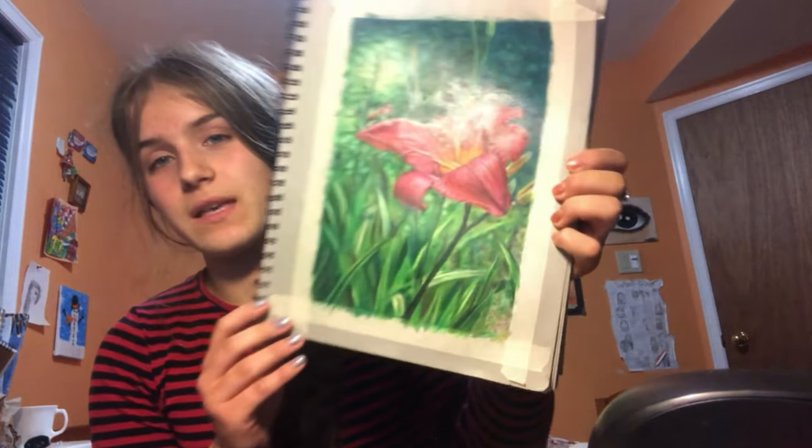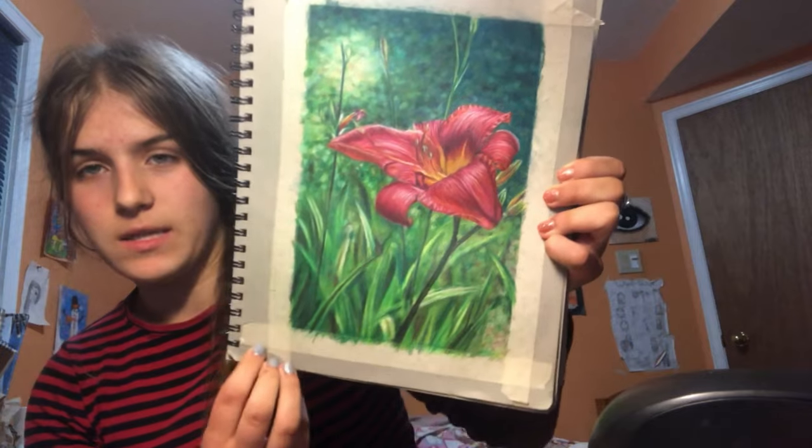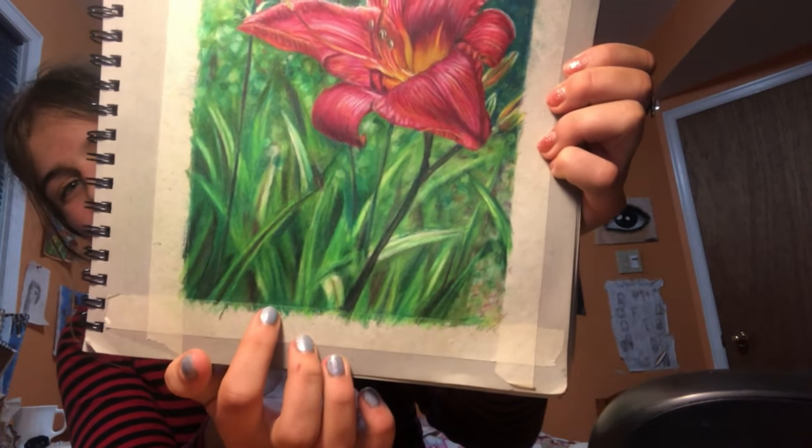This is probably one of the last updates because I'm almost done. Here is what it's looking like so far — I still have the tape around because I'm not done. I just finished these leaves right here but I was kind of rushing, so I'm going to take a little break and then come back and add some finishing details.